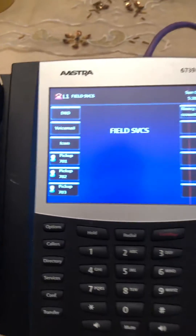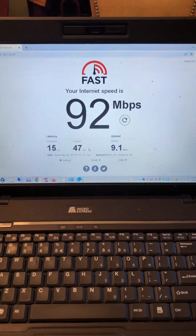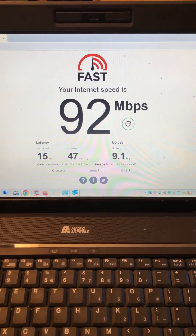So we have a great connection for the phone, and with a white cable here that plugs into the PC port and directly into my laptop, we get really fast speeds with that as well.